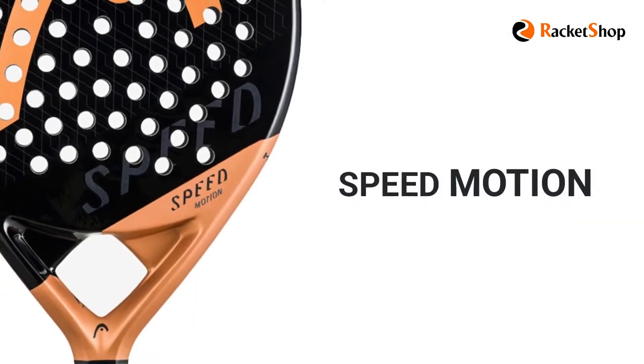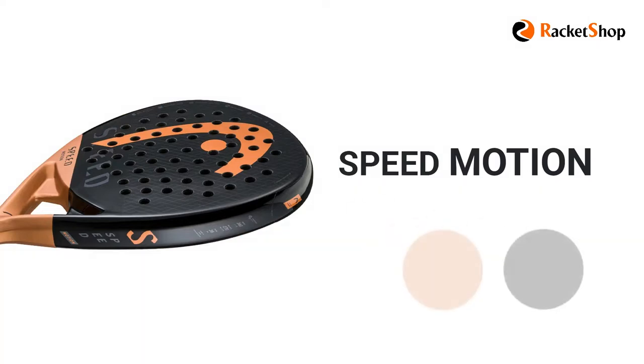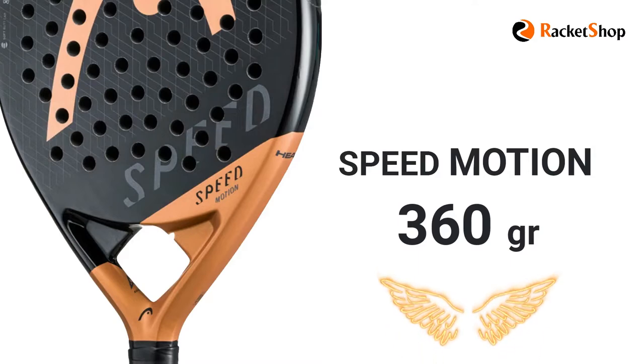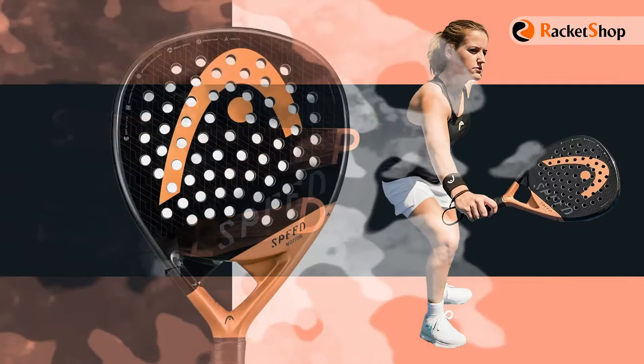The Speed Motion model is easily recognizable from the other members of the Speed family because of its different combination color of light brown and black. It weighs 360 grams and is considered the lightest member of this series. This racket is endorsed by Ariana Sanchez, one of the world's top paddle stars.